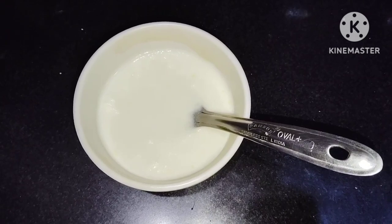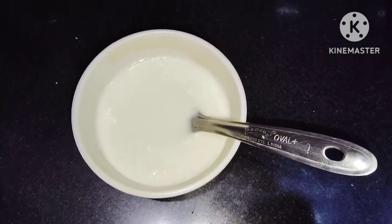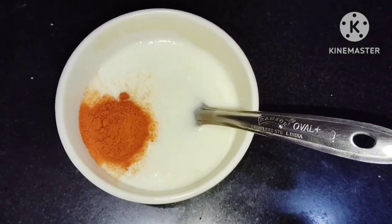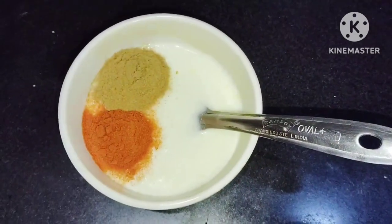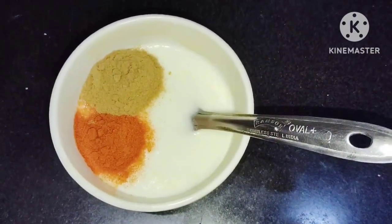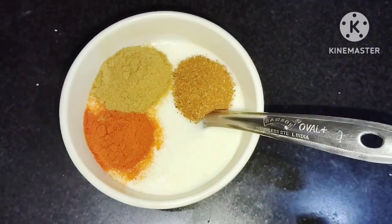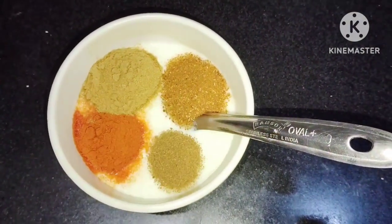Add some of these tomatoes. Add 1 tbsp dhaniya, add 1 tbsp garam masala, add 1 tbsp jeera powder, add 1 tbsp Kashmiri red chili powder.